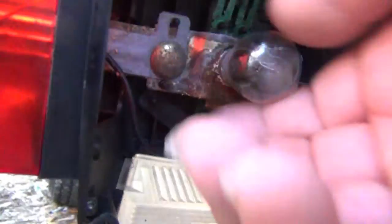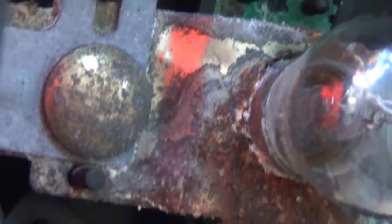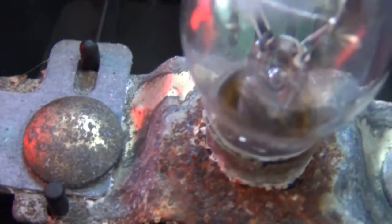May need a new light bulb. Yeah, that one's corroded. It ain't coming out. Look at all that rust in there. That light bulb ain't coming out of there — it's too rusty. And that's what's wrong with the damn thing.